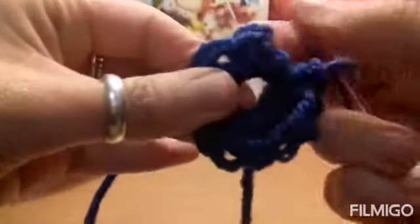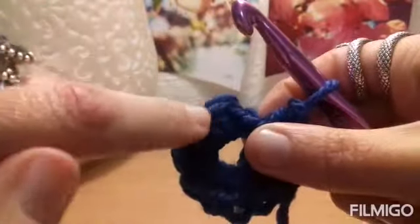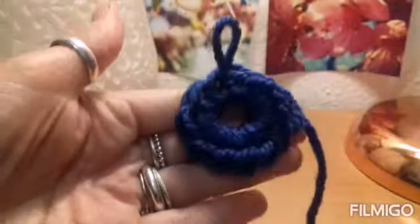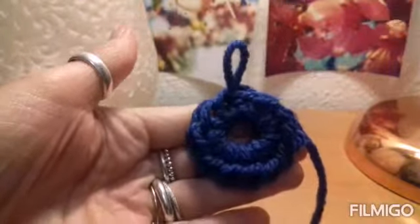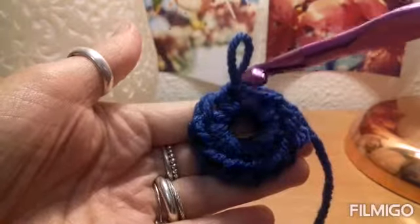To finish up round 1, we are going to put a slip stitch into the top of that chain 1 — that will be that stitch just there — and slip stitch into that stitch. So now we have completed round 1. There should be 12 stitches, including the stitch that we slipped into. Let's count that together: 1, 2, 3, 4, 5, 6, 7, 8, 9, 10, 11, and 12.